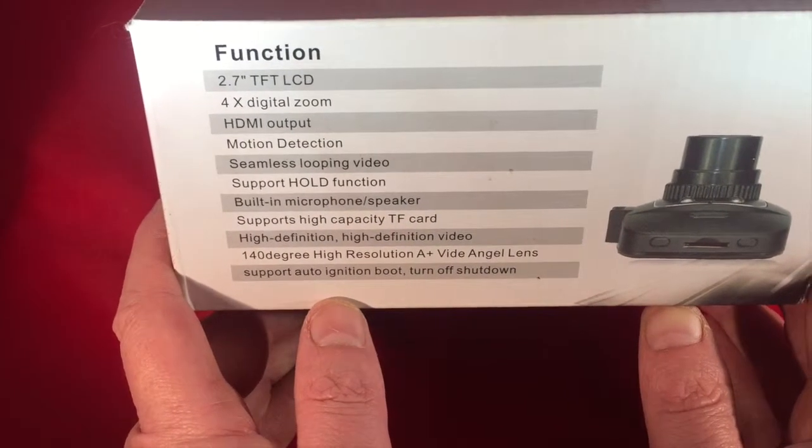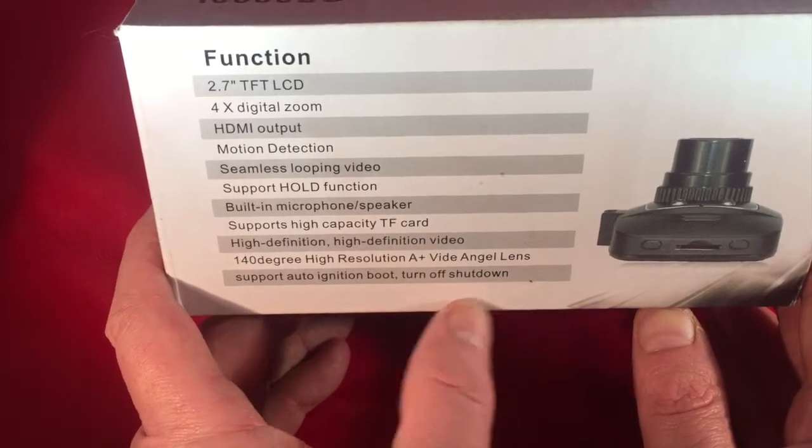It supports ignition boot, turn off, and shut down. That's one of the most important features that we'll go through in a minute.